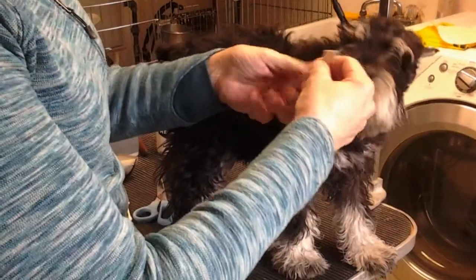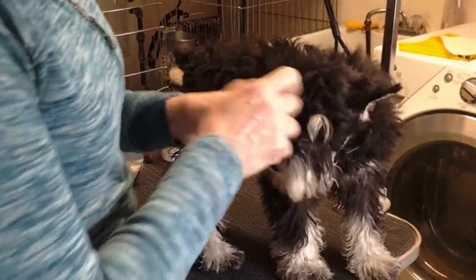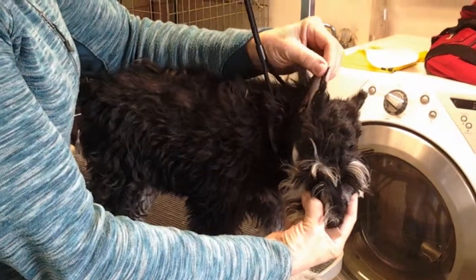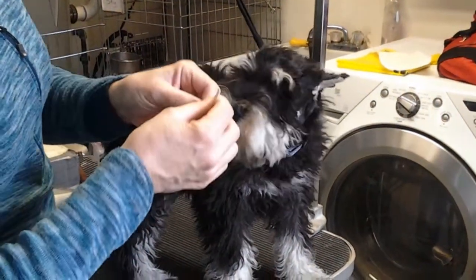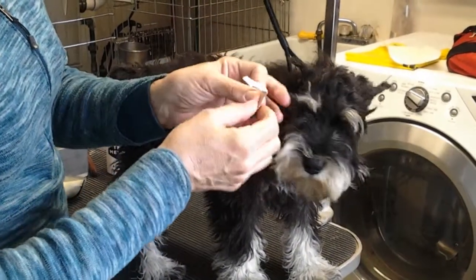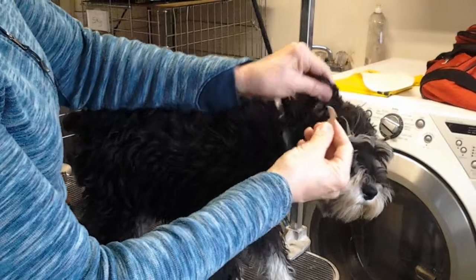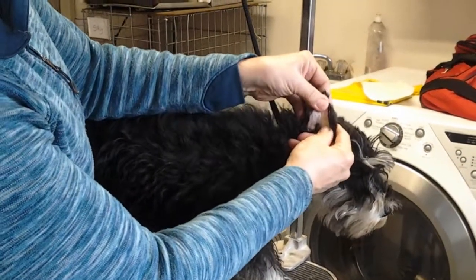Make a bend in the strip the opposite way that you want your ear. Your puppy's ear is breaking in towards the inside of his head like this, and we want it to be straight. You're going to bend your strip so that it looks like this, and try to apply that bend where the crease is in your puppy's ear — like that.